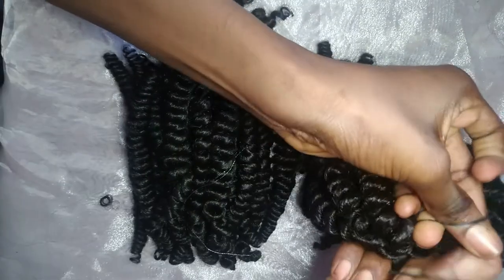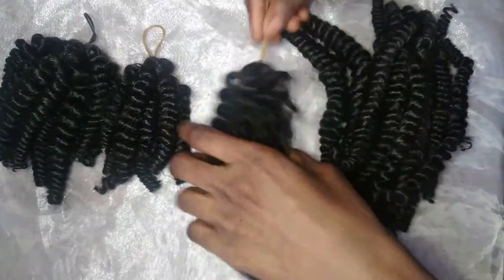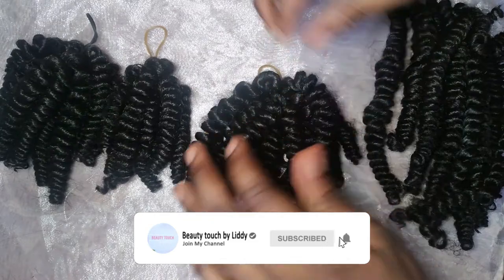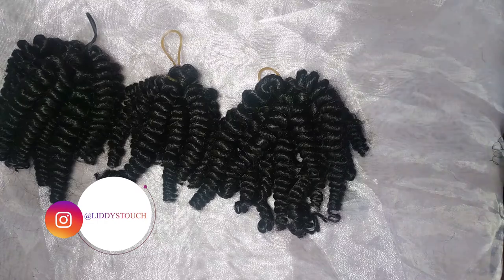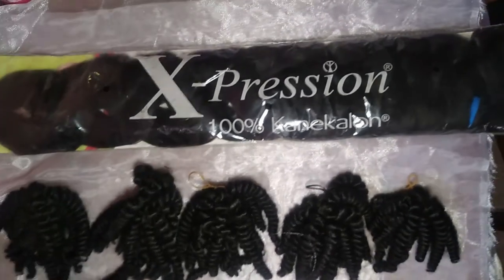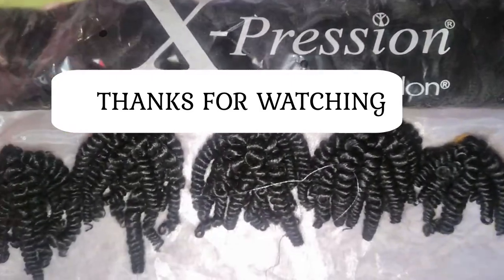That was how I achieved my passion twist from a straight kanekalon hair. You can always try this and let me know in the comment section below if it worked for you, or if you got it even better than I did. Don't forget to subscribe, like, and share the video. I'm so happy I made this hair — I really love it. In my next video I'll be sharing how I use this hair to make a lovely hairdo. Thank you guys for always watching, I love you!